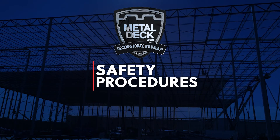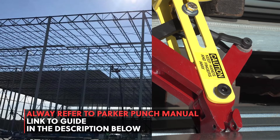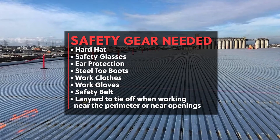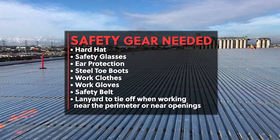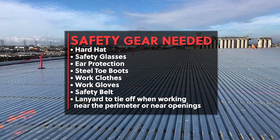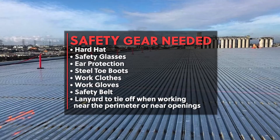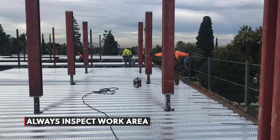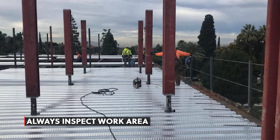Safety Procedures. Always refer to the Operator's Manual and review the safety procedures prior to operation of the Parker Punch tool. Make sure that you are equipped with the necessary safety gear, including hard hat, safety glasses, ear protection, steel toe boots, work clothes, work gloves, safety belt, and lanyard to tie off when working near the perimeter or near openings. Inspect the work area to make sure it's safe. Make sure all openings have clear safety cables around them, and also make sure that the entire perimeter of the building or roof has safety cable around it.